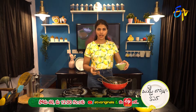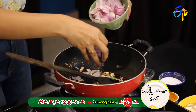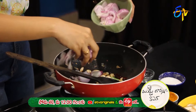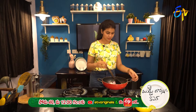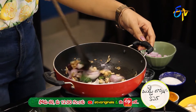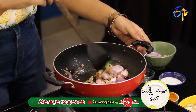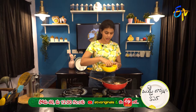Next, we add the onion. This is already cut — we will add the attikai pieces.